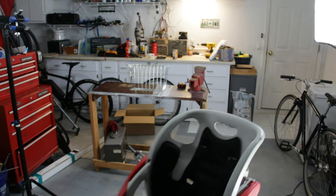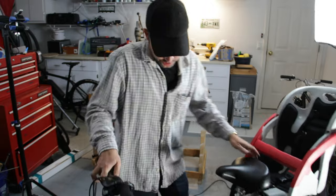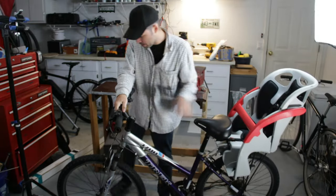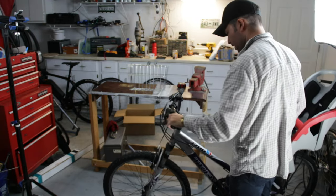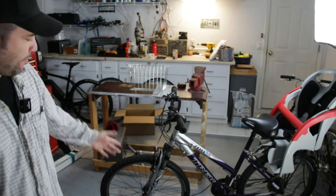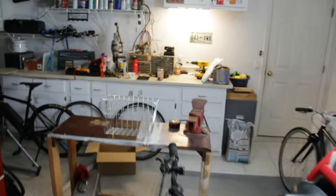So what do we have here? We have an old Trek 3700 aluminum frame, step-through type frame, dry rotted tires that still have a lot of tread left, and rusty components. But hey, it still works and we actually ride this quite a bit. And of course it has the toddler seat on the back.